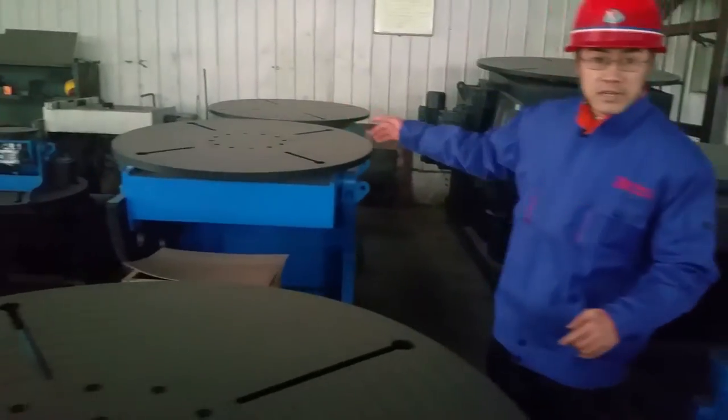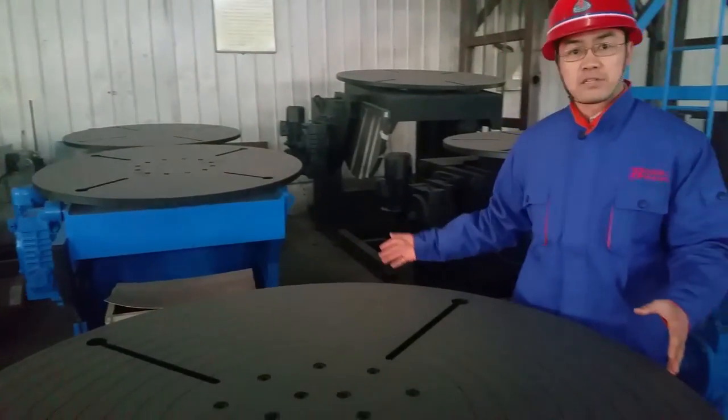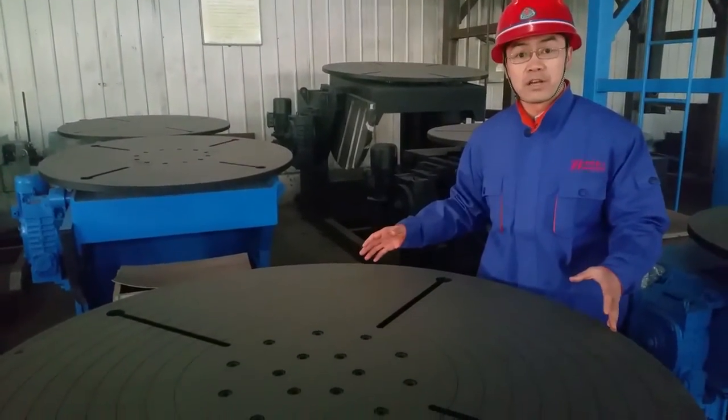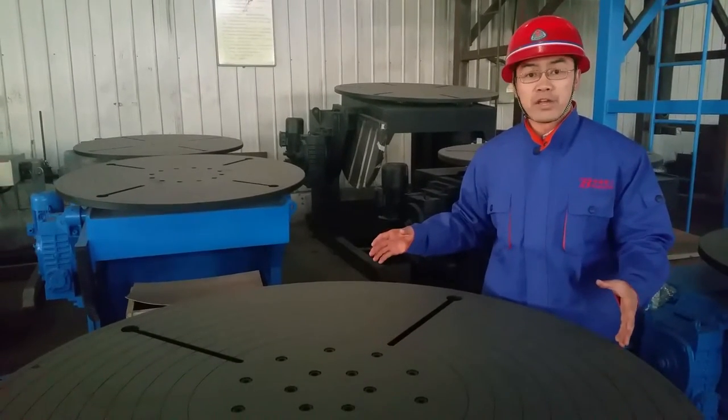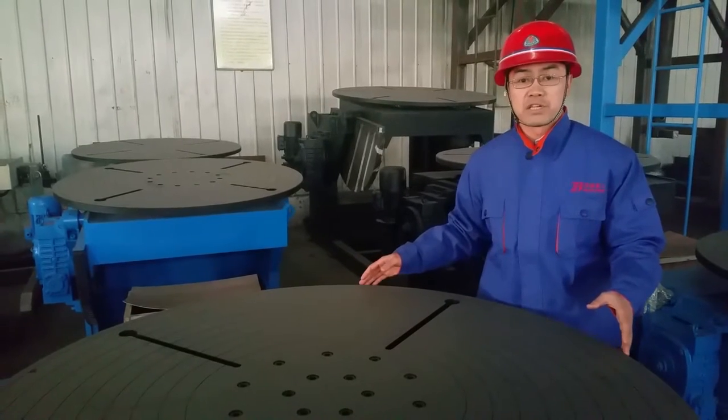We have a 600-ton positioner there. This is the special, this is the standard — not very heavy duty. For super heavy duty, we have a double base positioner.